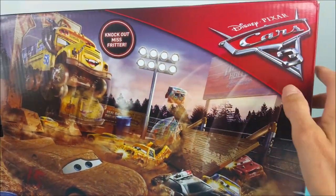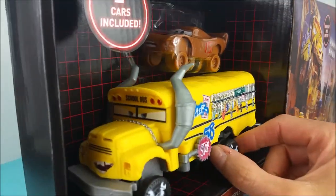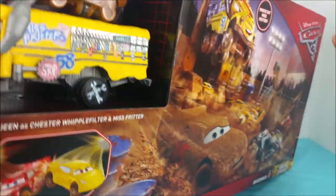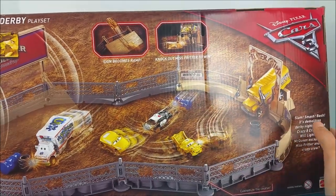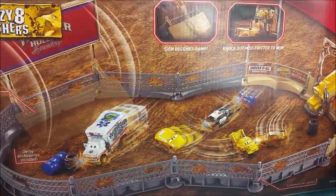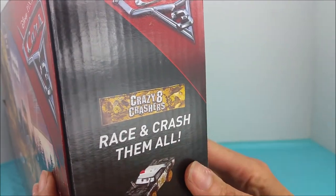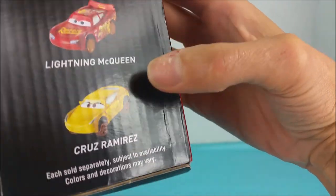Disney and Pixar Cars 3. And do you know who that is? It's Ms. Fritter! The Derby — crazy strong, very vicious school bus. And we get to check this out on the back. There they are doing the Demolition Derby. Lots of crashing going on there, and you can race and crash them all. APB, Taco, Lightning McQueen, and Cruz Ramirez — each sold separately.